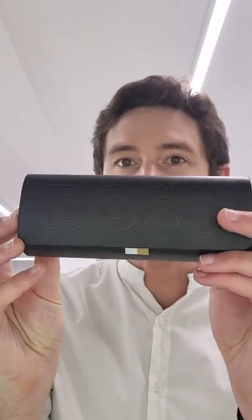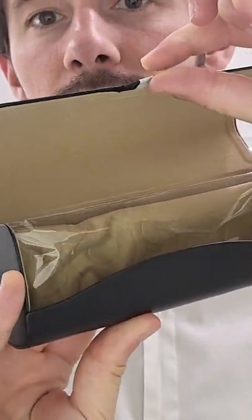With a regular Hugo Boss frame, you get a regular Hugo Boss case and this is what it looks like. Actually not bad, and I do like the embossed logo that just catches the light nicely, and this little ribbon tag to open them up.